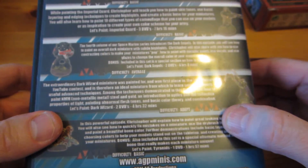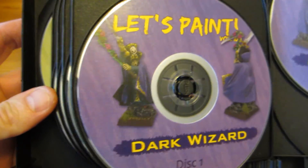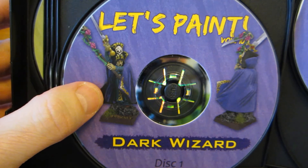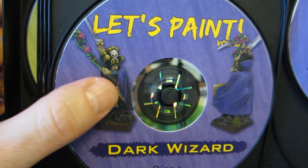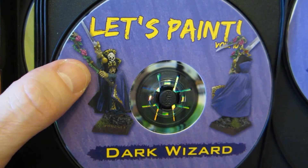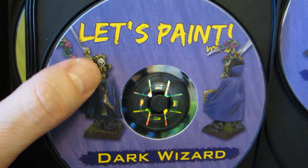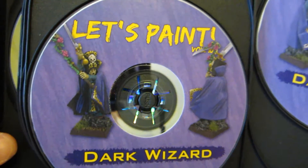It is this guy here, known as the Dark Wizard. The reason I haven't done him is I did not do these in order of publication — I did them in order of difficulty. He has a difficulty level for each tutorial. This Space Marine is 3 out of 6 average difficulty. The Dark Wizard is the only one that is all the way up to 5 out of 6 — the most difficult one he's produced so far.